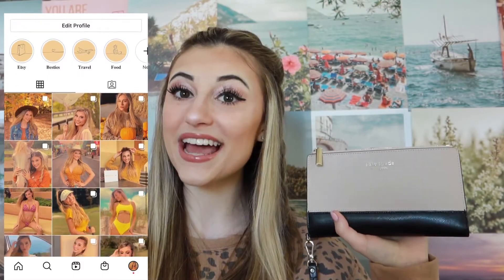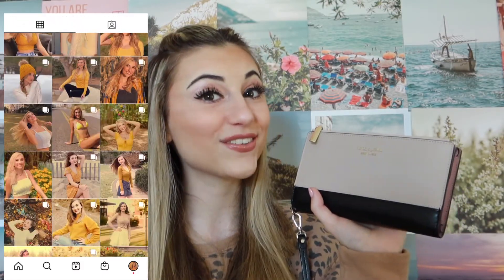That is the end of this video. I hope you enjoyed my Kate Spade Spencer phone wallet review. All my social medias as well as this bag are linked in the description below, so check those out. I hope you enjoyed this video — I'll see you on the next one. I love y'all, bye!